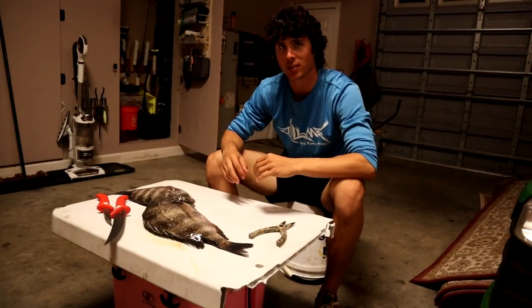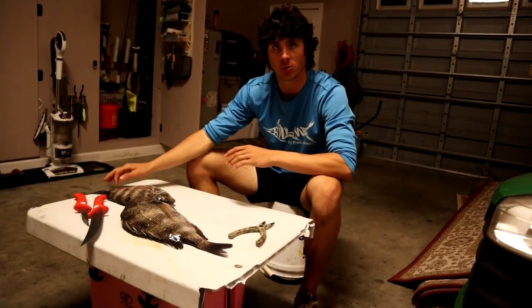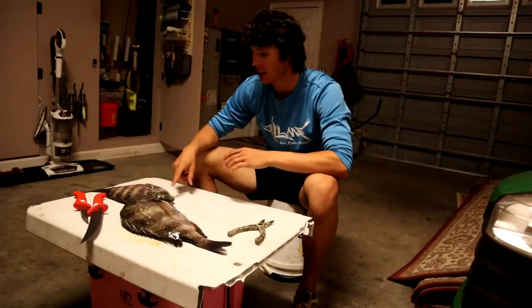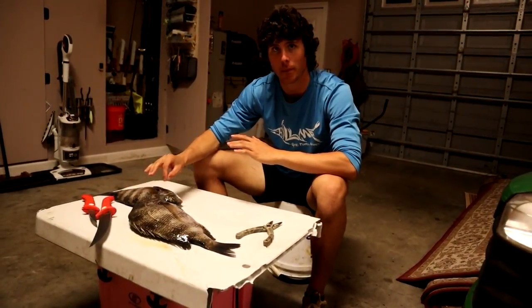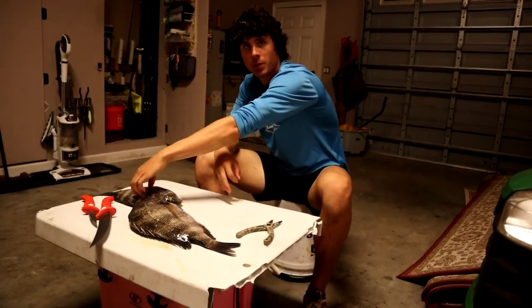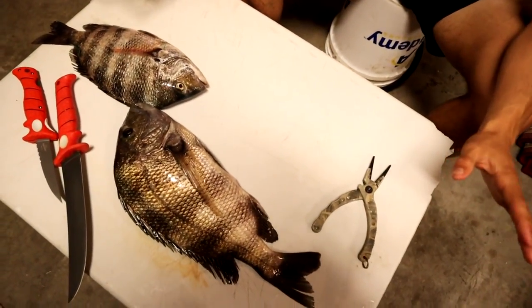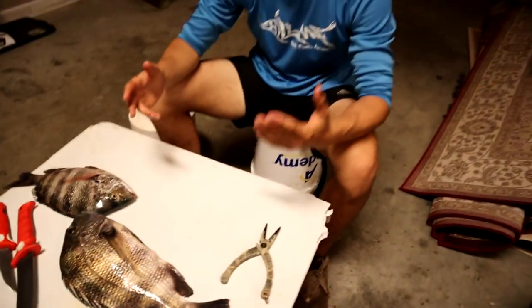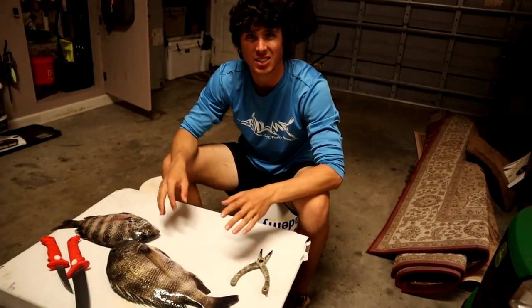We're gonna crush up some pork rinds and bread this meat with the pork rinds mixed in with the fish fry — I heard that's a really good recipe so I'm gonna try that out. This other one I'm gonna scale, gut, and cook whole inside the oven with butter, garlic, and some other spices. As we make this video, I'm also gonna make a quick video on how to clean sheepshead, because a lot of people hate cleaning these — but I've got a really easy way.